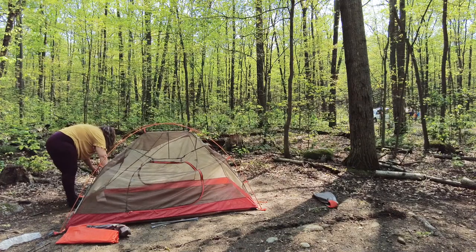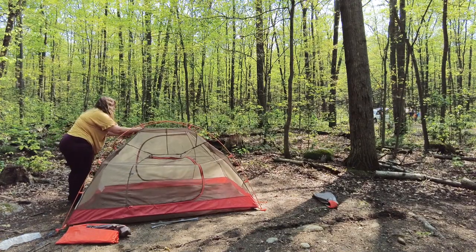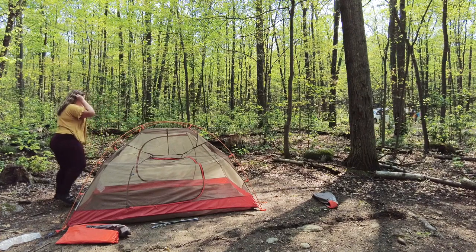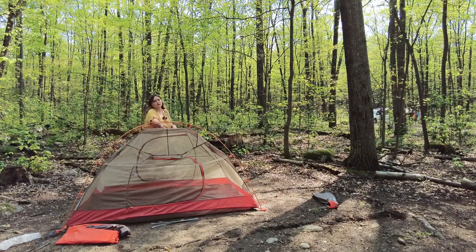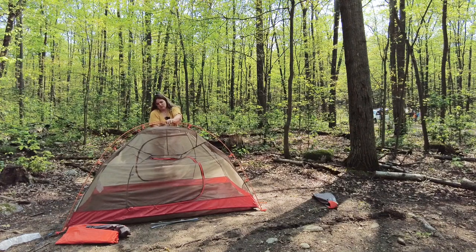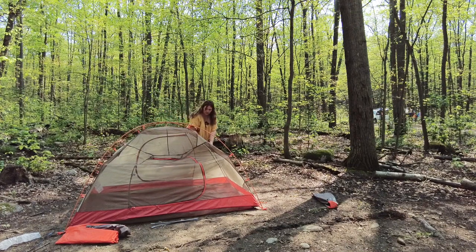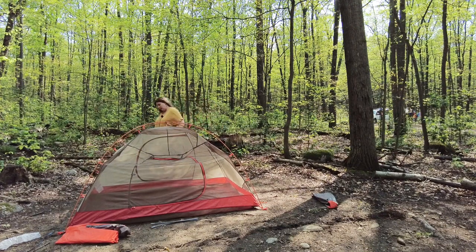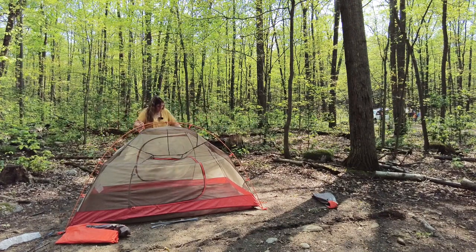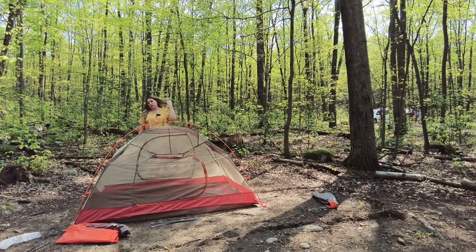So that's the main poles in. I'm just going to clip everything in place. There's this little black hook here — you just hook onto both. I'm sure everything's hooked on. So this is the main tent area. Love it.